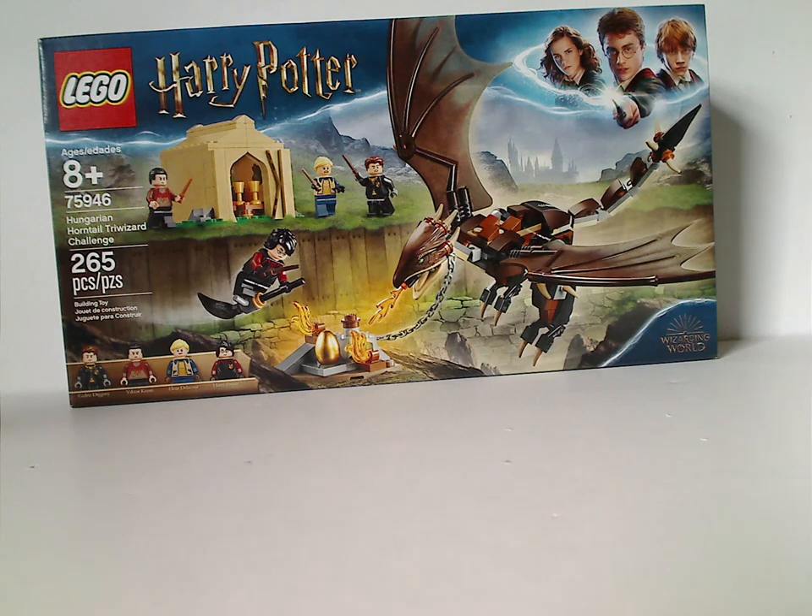Hello everyone, and here with another Harry Potter review, and today it is on the Hungarian Horntail Triwizard Challenge.